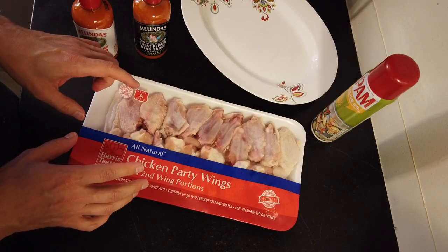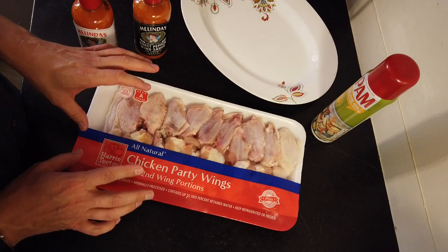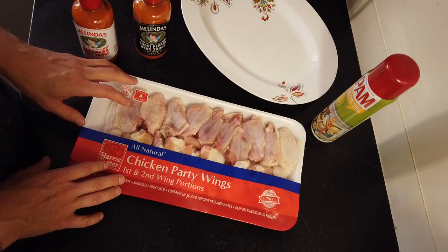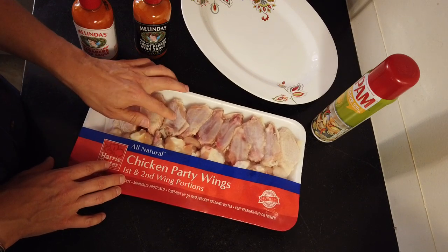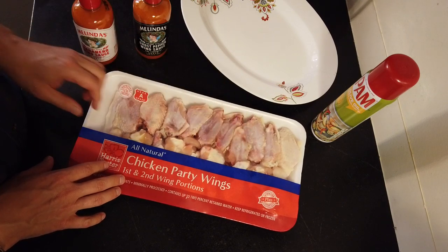So I'm going to unpackage the wings. I think they're still a little frozen, but that shouldn't matter too much. They've been in the refrigerator for about a day, so that should give them plenty of time to be mostly unfrozen. They're cold, but they're not too bad.